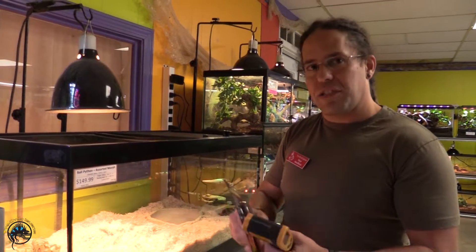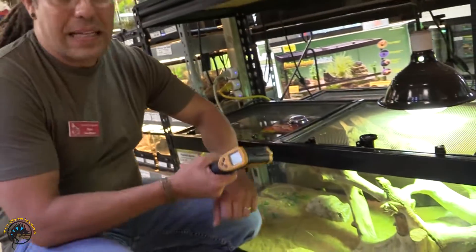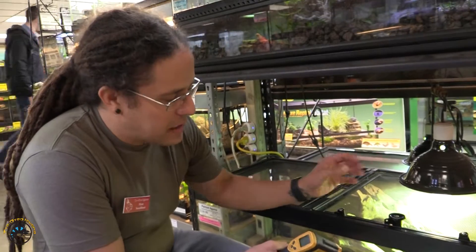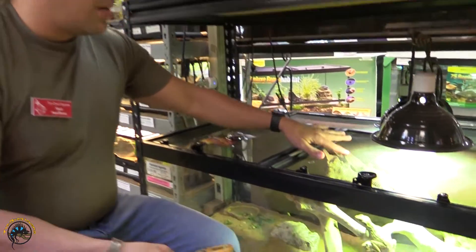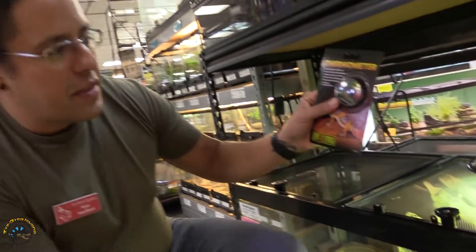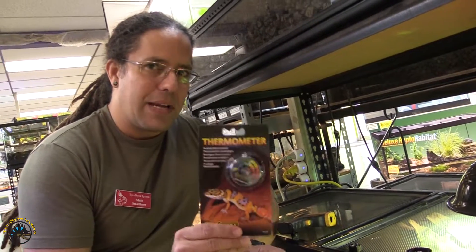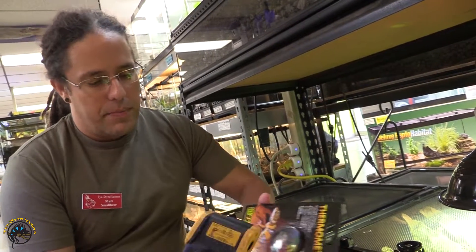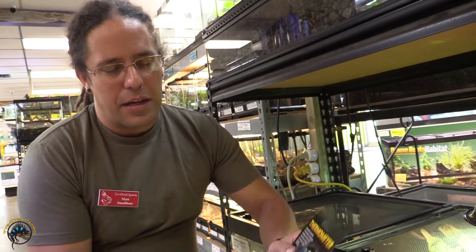Now I want to show you another tank where we have some branches, where the temperature gradient becomes a little more complex. These are our painted agamas, and these guys do like to climb. When we measure their hot spot we want to measure it at the basking spot — where the animal is actually basking. You're probably quickly seeing that this is really a very ineffective thermometer and you really should use something like a temperature gun. It's a bit more of an expense up front but it's highly accurate. These dial thermometers are popular for new pet owners because they're inexpensive and easy, just not the easiest to work with.